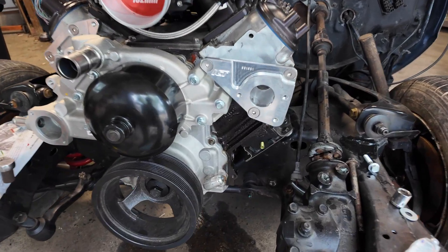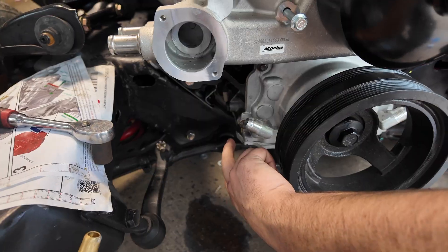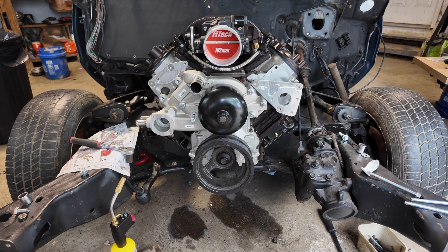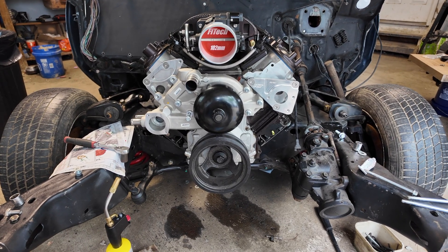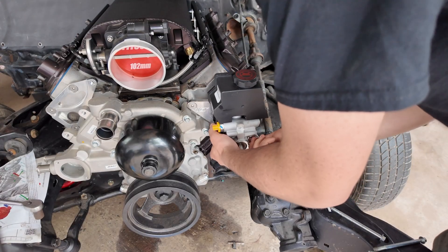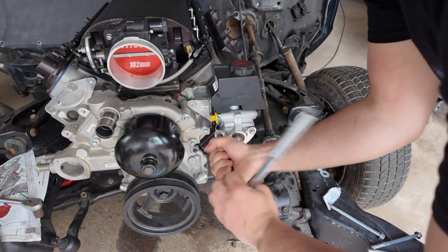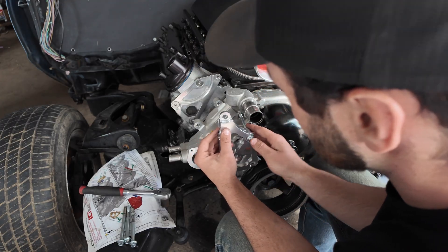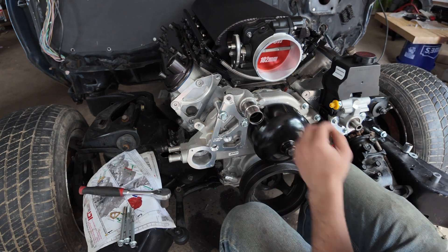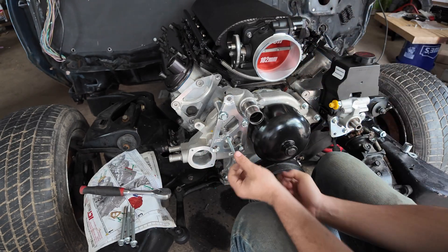We've also got an ICT Billet timing cover and it's got the drain plugs for the turbos right there, so it should make twin-turbo life a lot smoother. With the water pump bolted down, I moved on to mounting the power steering pump onto the bracket we just installed — everything lined up clean and fit like it should. Then I jumped over to finish assembling the alternator side of the bracket and got the tensioner prepped for the install.